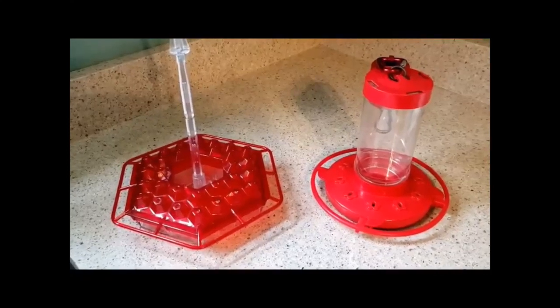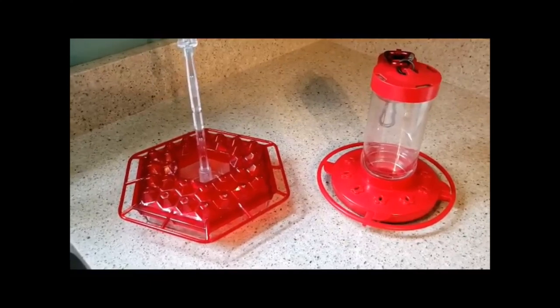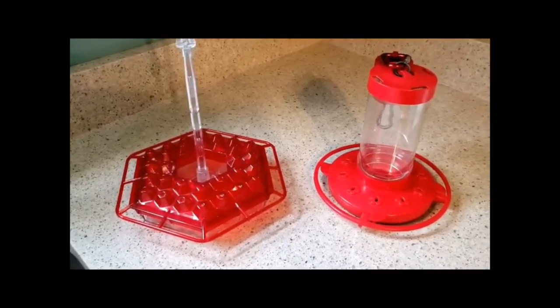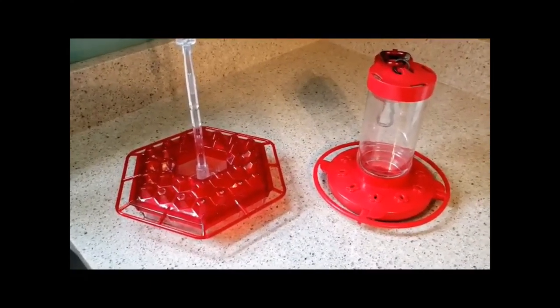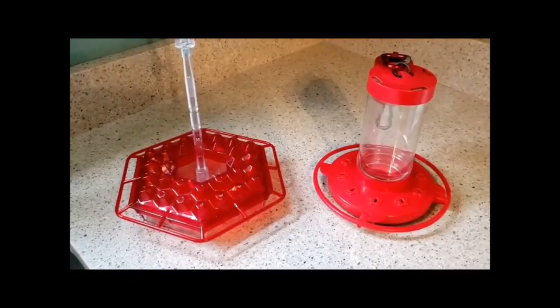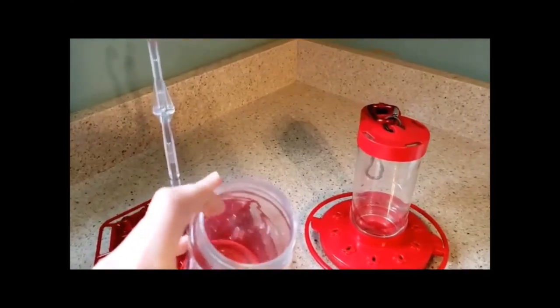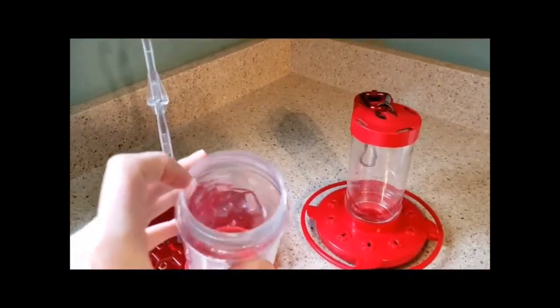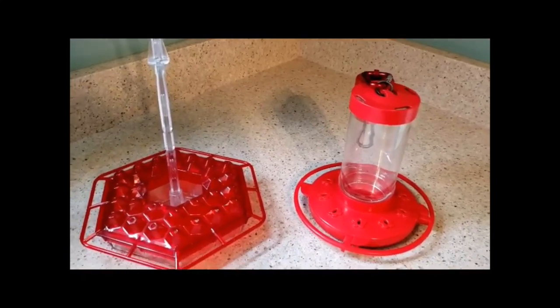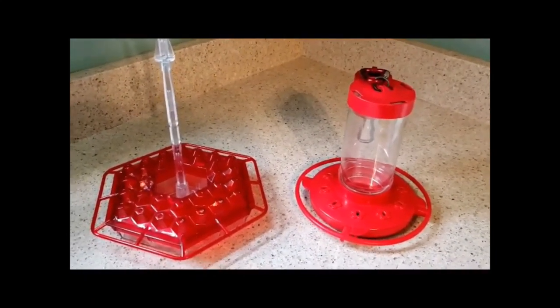If you're new to hummingbird feeding there are a couple things you want to consider. There are two different types of hummingbird feeders. The left is a disc feeder and the right is a bottle feeder, which is the kind that we use at the park. Whatever kind you decide on, just make sure it's really easy to clean. I like ours because they have a nice wide opening and they come apart at the base into two parts, so they are really easy to clean.